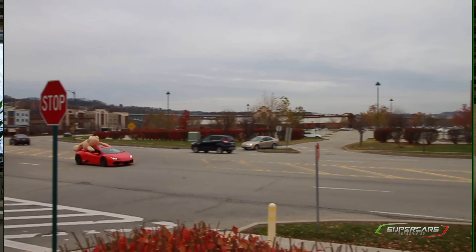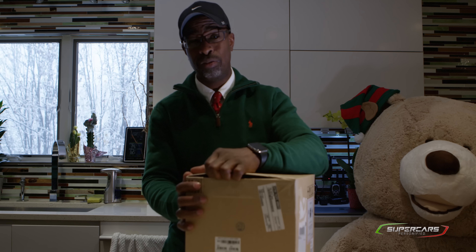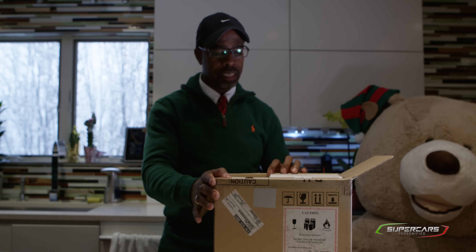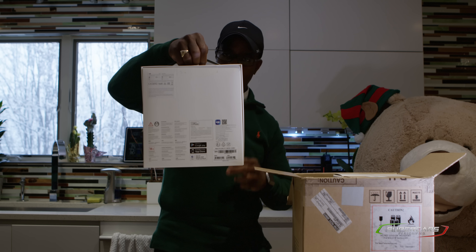I've got my buddy here, Ted. You saw him in a recent video hanging out of the Red Storm. He's a bad boy, but he's here to help me unbox this. So why don't we just go ahead and jump right into it. Got my box cutter here. Let's open this bag and see what we got inside. I'm sure you guys are just as curious as I am what's in this thing, because anything worth waiting two months for better be good.